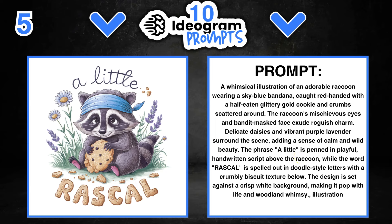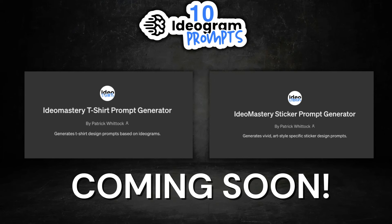All of these prompts were created with my own prompt generators — I've created one for t-shirts and one for stickers, and they're both GPTs. I'm going to be releasing an Ideogram course over the next few weeks, all about designing with Ideogram. I'm going to be giving away my prompt generators within that course, so just keep an eye out for my videos over the next couple of weeks.